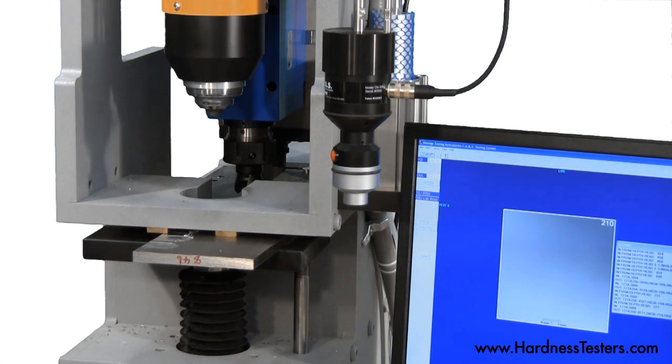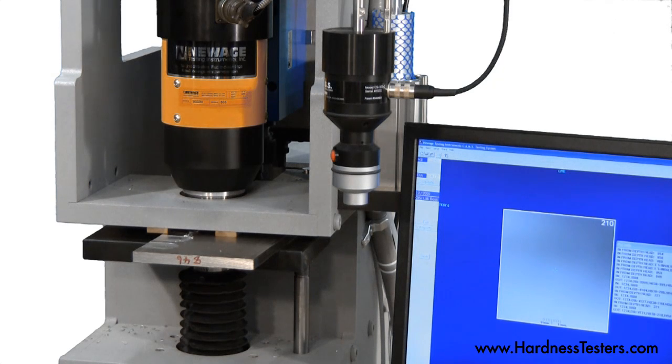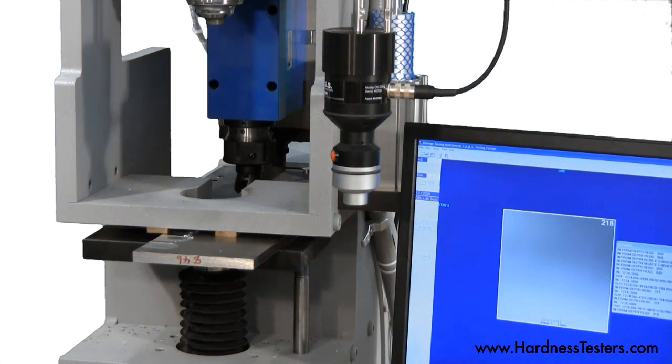After milling, the test head lowers to perform a Brinell indentation. Impressions can be read as per ASTM E103.